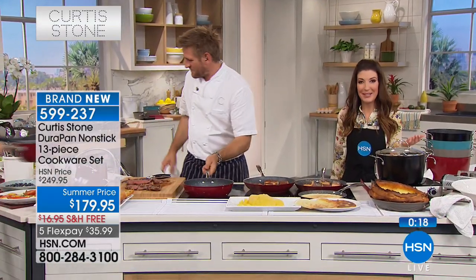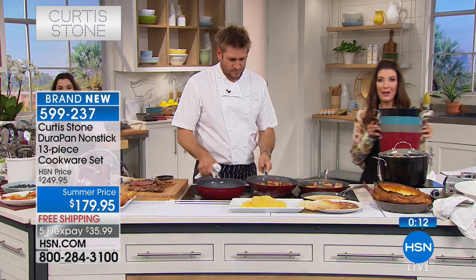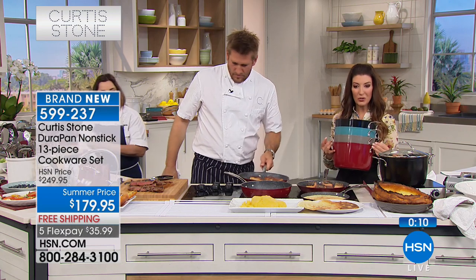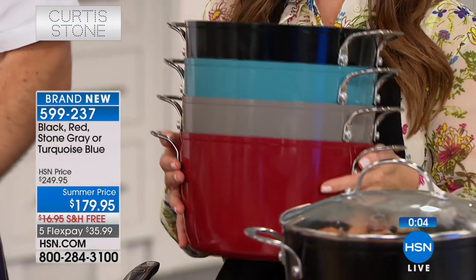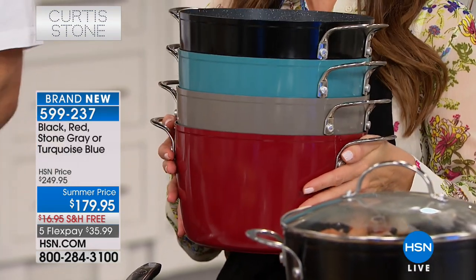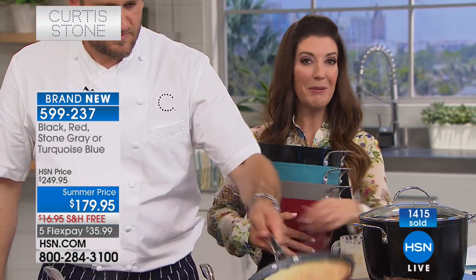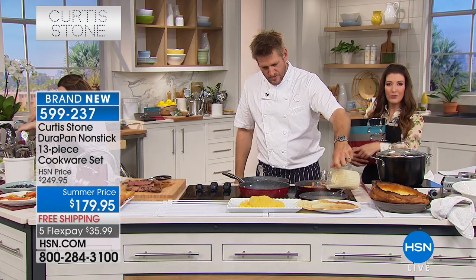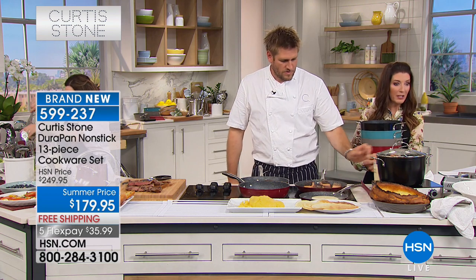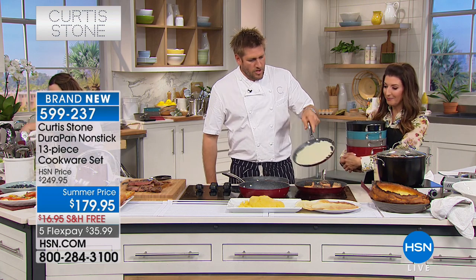It's a brand new 13-piece set — you're getting it here first. If you want a choice in colors, make sure you're placing your order early. We have red, gorgeous turquoise, stone gray, and black. You'll get all 13 pieces at this fabulous summer price — we took $70 off the price. $70 in savings. You're getting lots of fun items maybe you've never seen before in a 13-piece set, like the crepe pan and the nice round grill pan — we're doing that for the first time — not to mention that great little poached egg maker.